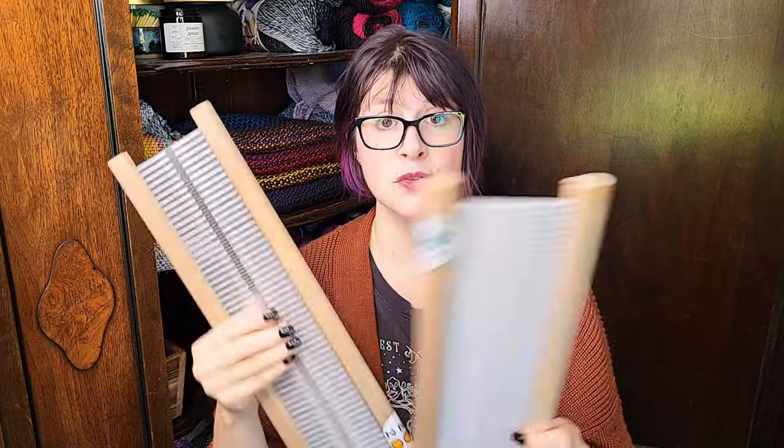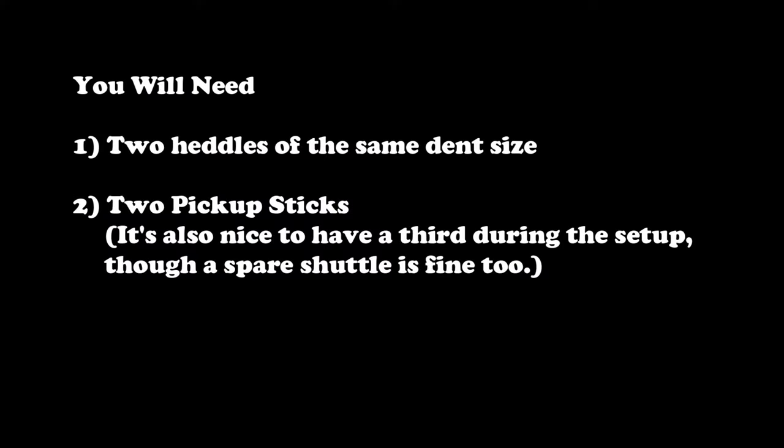So with that out of the way, let's talk about what double weave is. For this purpose we are talking about rigid heddle weaving — specifically I'm using an Ashford rigid heddle loom. You're going to need two heddles of the same dent; these are 7.5. You're also going to need two pickup sticks. If you don't have two pickup sticks, you can use pieces of yardstick, a paint stirrer if your weaving is small enough — get creative, it doesn't have to be super fancy.